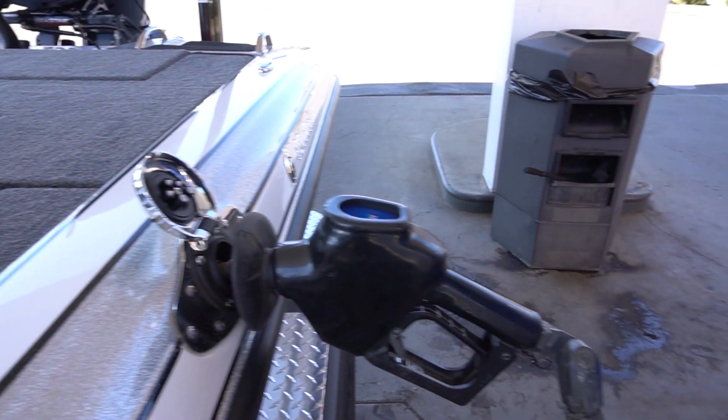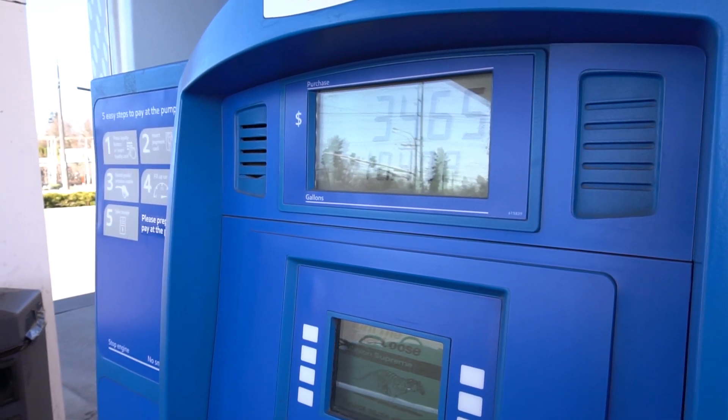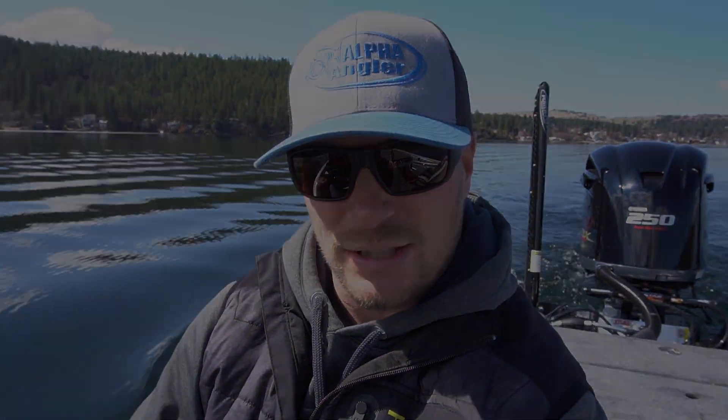Not only does it make the boat get on plane faster — and I know guys are fired up about top speed — but what they really don't think about is gas mileage. Even at cruise speed, when you're running from spot to spot looking for different areas to fish in a tournament, there are 215 less pounds pushing down on your boat, causing more draft. Over the course of a year, how much money do you save if you're burning a gallon an hour less because you're drafting less water?